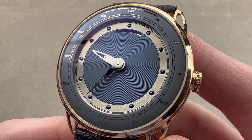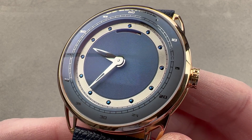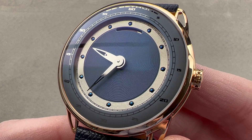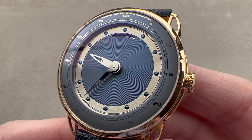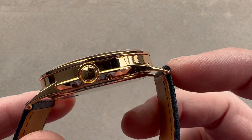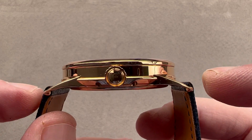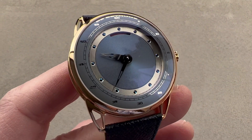Today we are discussing the De Bethune DB25 Power Reserve. This watch, a vintage model by the brand standard, originally sold back in 2009, is a highly sought and discontinued dial variant. The watch in rose gold is 44 millimeters in diameter, only 11.3 millimeters thick, 51 millimeters from lug to lug, with a 24 millimeter spacing between the lugs.